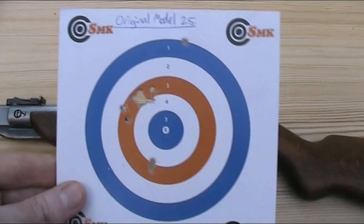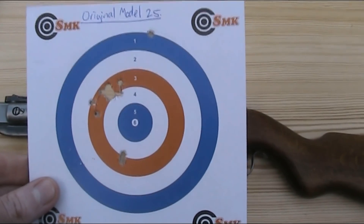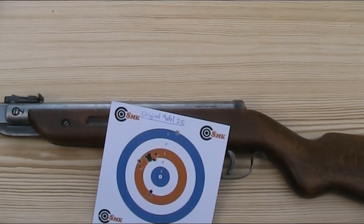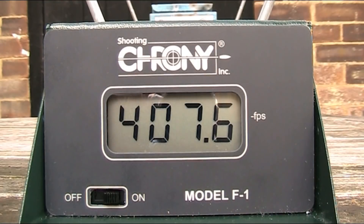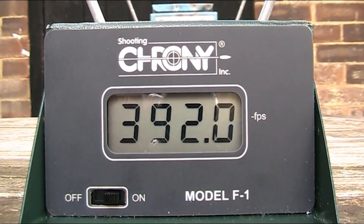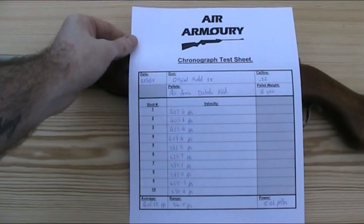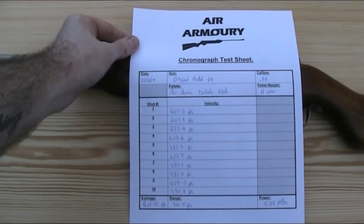You'll see that it's shooting off centre — I haven't done a lot of shooting with this gun since I've had it and I haven't got the sights spot on yet. So in terms of this accuracy test, I was looking for grouping rather than hitting dead centre. I'm now going to test the power by firing another 10 of those Air Arms Diablo field pellets over the chronograph. With those 16 grain Air Arms Diablo field pellets, I got an average velocity of 406.12 feet per second, with a spread of 34.5 feet per second, the highest being 425.3 feet per second and the lowest being 390.8 feet per second. Using that average of 406.12 feet per second, that gives a power of 5.86 foot-pounds.